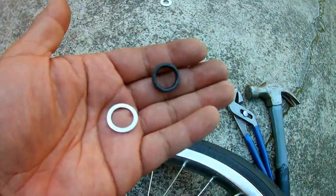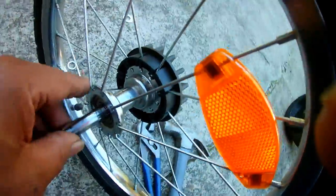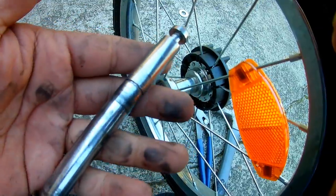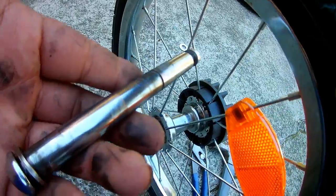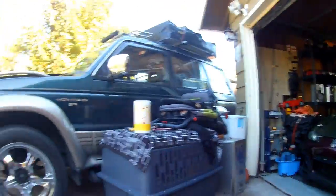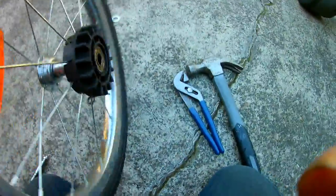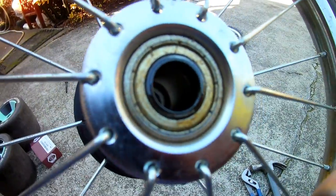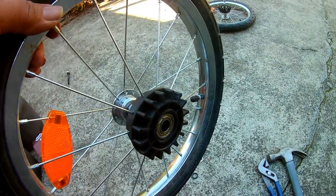Take these washers off — you might need them later, so always save all washers. Pull the rod out. You won't need it, but save it just in case you need to use the baby stroller again. Take that out, and this is ready to be installed. It has a washer and a bearing.